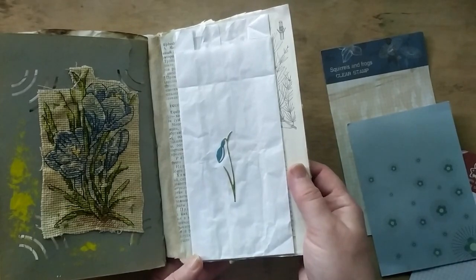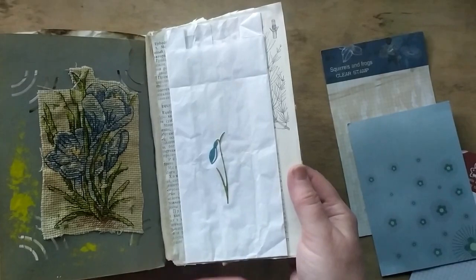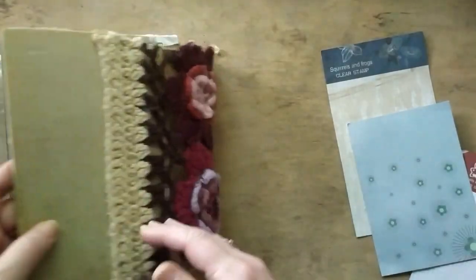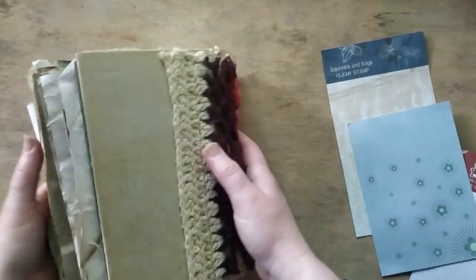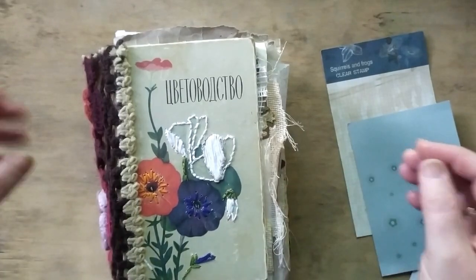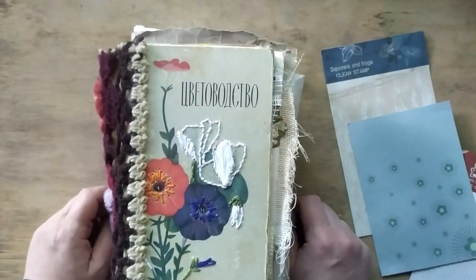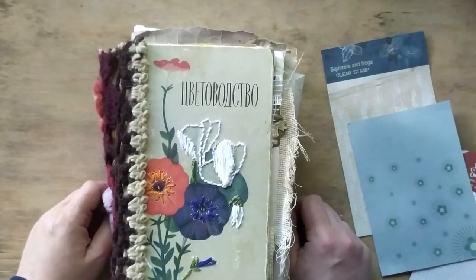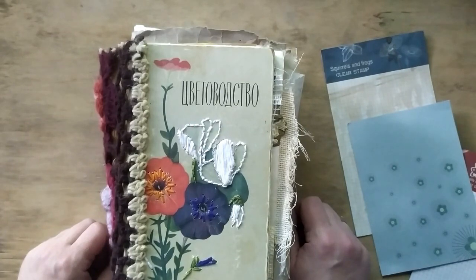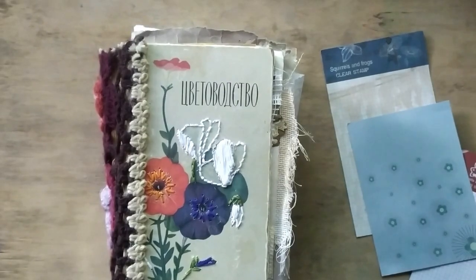The last embroidery — this is cross-stitching, and it was made by my daughter. This final drop of blue on white is kind of sky and clouds — just freedom, a clean beginning. Hope you liked it! The camera is flashing so I'll finish here. Wish you all to stay safe and take care. Bye bye, thank you for watching!